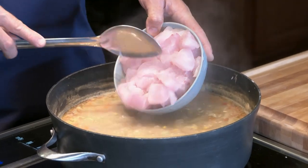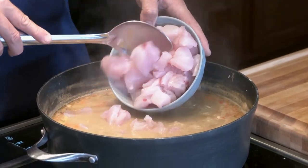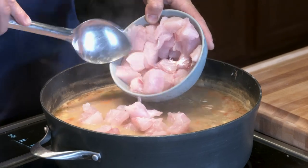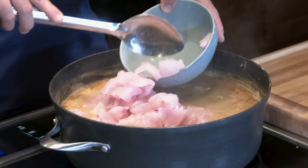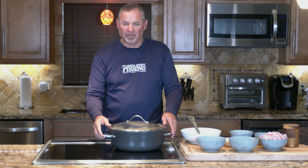Once all of the vegetables are nice and soft, I'm literally going to take the soup off the heat and then put the fish in and just let it sit for about 10 minutes before I serve. Really simple. So let's put a lid on this, bring it back to a simmer, and we'll see in about 45 minutes or an hour when this is ready to go.